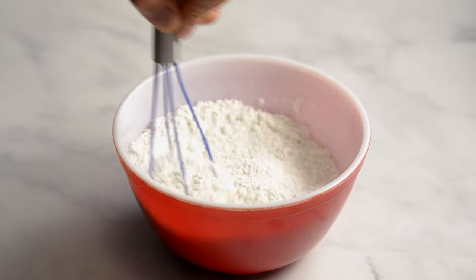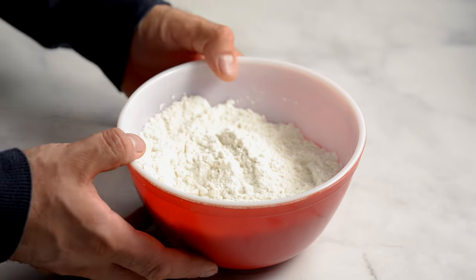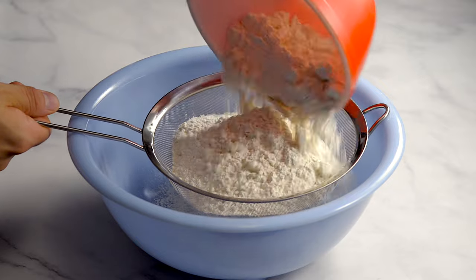There is also self-raising flour, which is very similar to self-rising flour. It has a little more baking soda but no salt. Self-raising flour is commonly used in the United Kingdom.